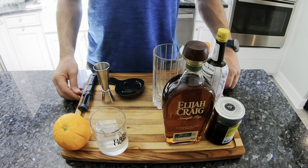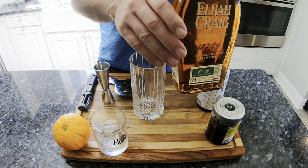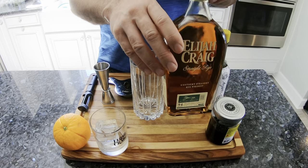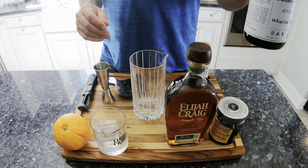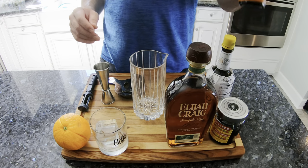Our wings are cooking down, so we're going to make a little old-fashioned. I'm going to do Elijah Craig rye — I like a rye old-fashioned. Some people prefer bourbon, but I like the spicier notes of rye. Make sure you use the good Luxardo cherries, the good bitters. I'm going to use the regular bitters and the orange bitters.